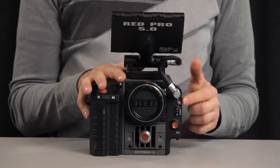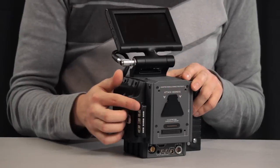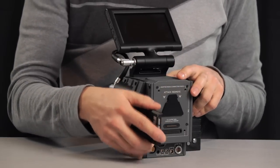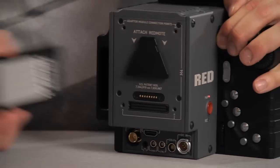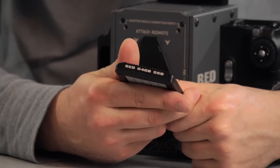To record, you need the side module. It has a slot to slide in your SSD memory cards. They sit nicely and stick out so you can see which card is in. We've got two of them at 64 gigabytes, so we can use one while offloading data from the other.